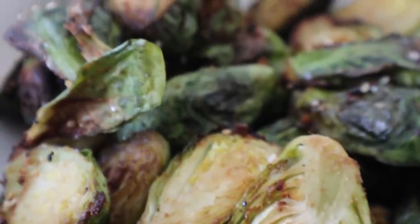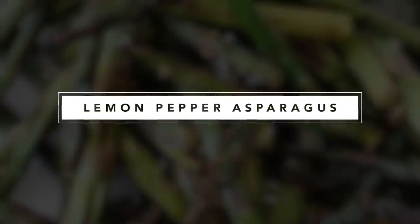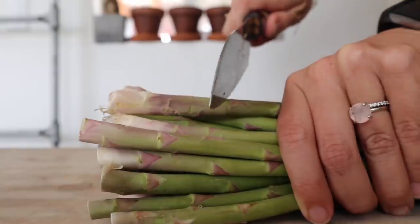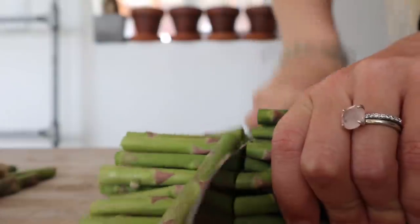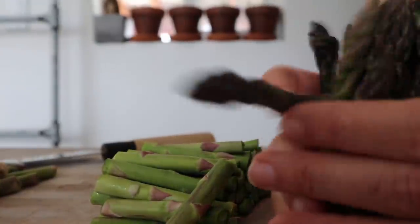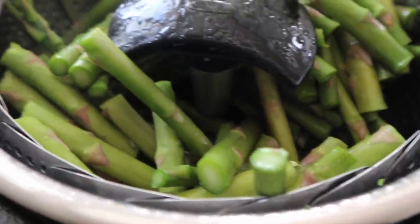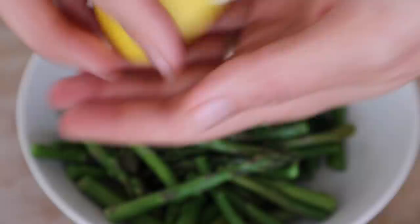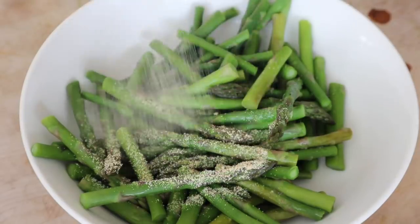For the next recipe we're going to do the same thing — steaming and air frying — but this time we're using asparagus. I like to just chop the ends off; you can save them for soup stock. Then we're going to chop the asparagus in half and throw it in the steamer for about six or seven minutes, because we don't want it to be super soggy.